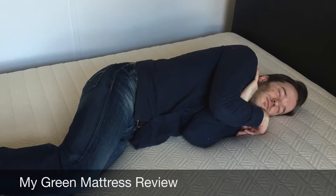Hey guys, it's Joe from Mattress Clarity. Today I'm going to be doing another review. We have the Natural Escape mattress from My Green Mattress. The Natural Escape mattress has natural latex in it over a spring system, so I was excited to see how it compared to some of the other natural latex mattresses that I've reviewed.